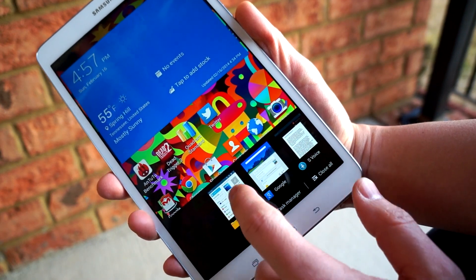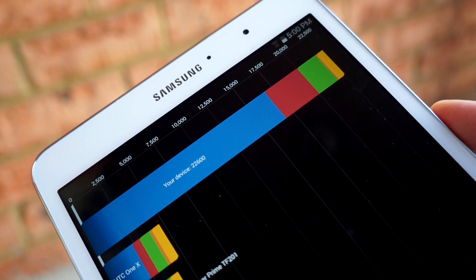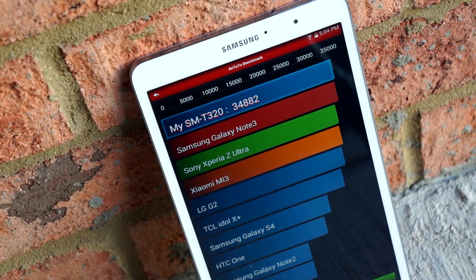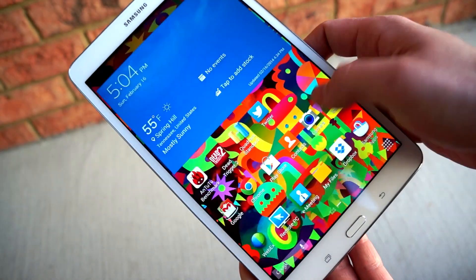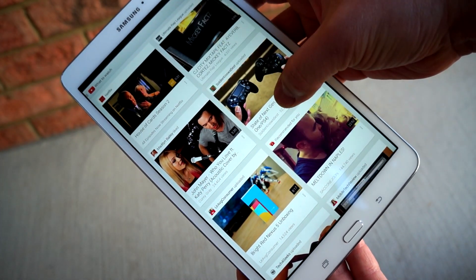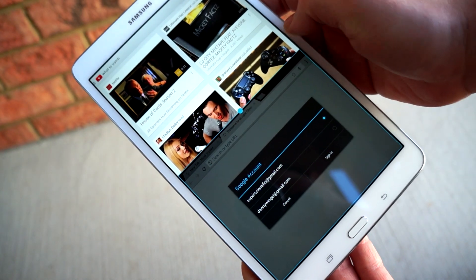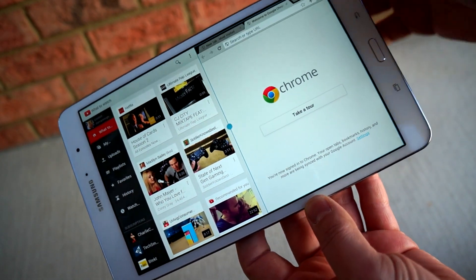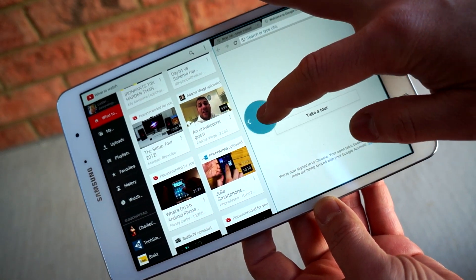The powerful Snapdragon 800 with 2GB of RAM is definitely doing its work — 22,600 on Quadrant and 34,882 on the AnTuTu benchmark. One thing I appreciate about Samsung tablets and their Note line is their ability to multitask. You just swipe to the right and it brings up a list of applications, and you drag them right in. Super easy to multitask, very fast, minimal lag, and very good for productivity.